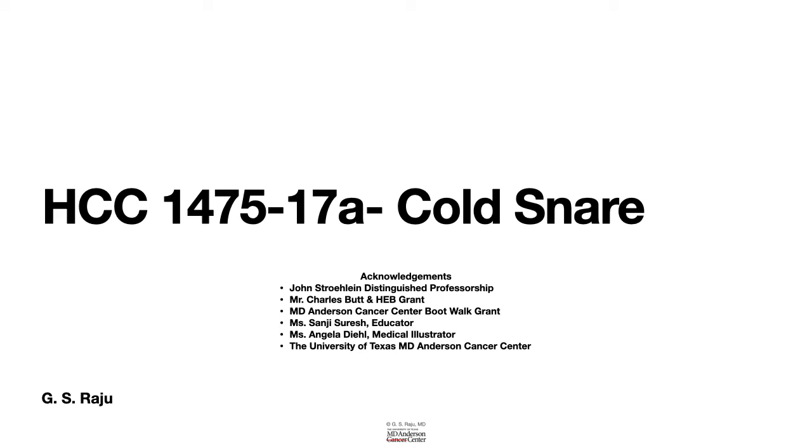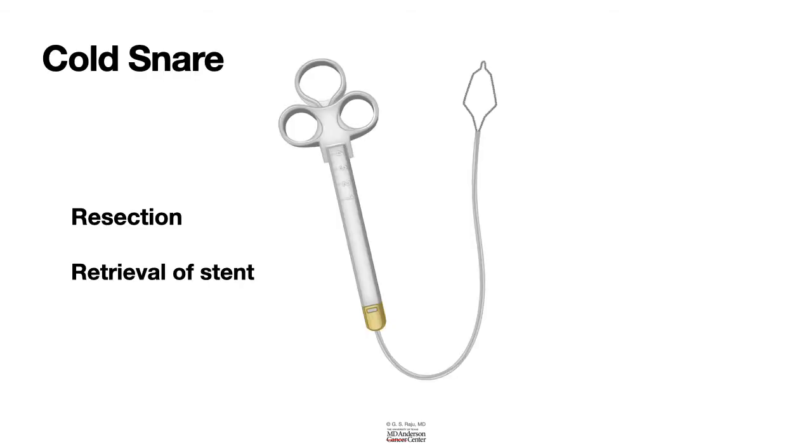Greetings. Let us learn about the role of a cold snare in endoscopy. This is a cold snare and it is used for resection of small polyps anywhere between 3 to 8 millimeters. It is also used to remove a plastic stent from the bowel duct or from the pancreatic duct.